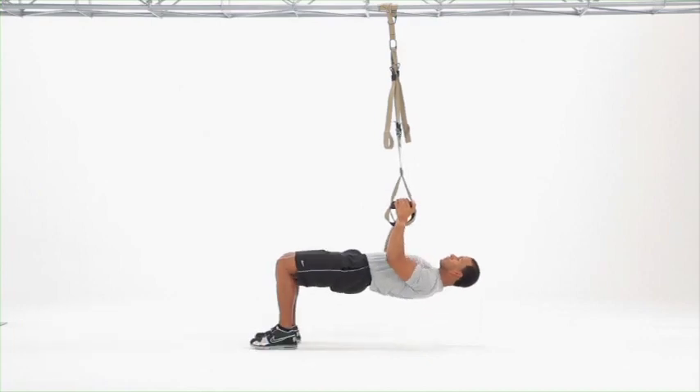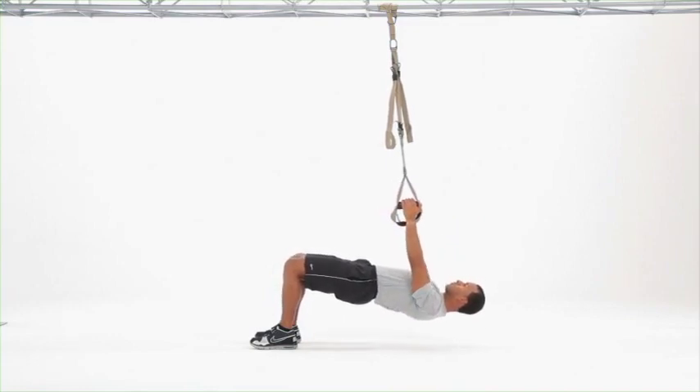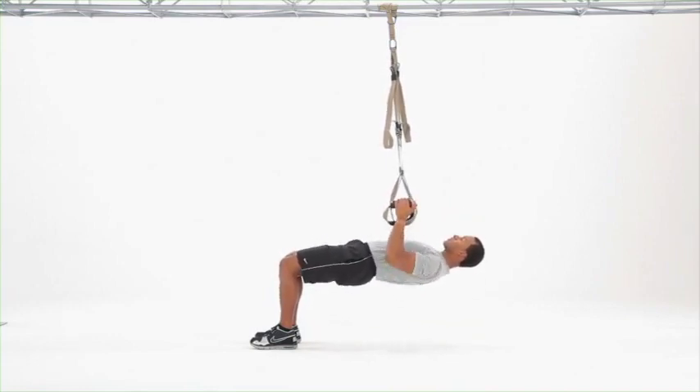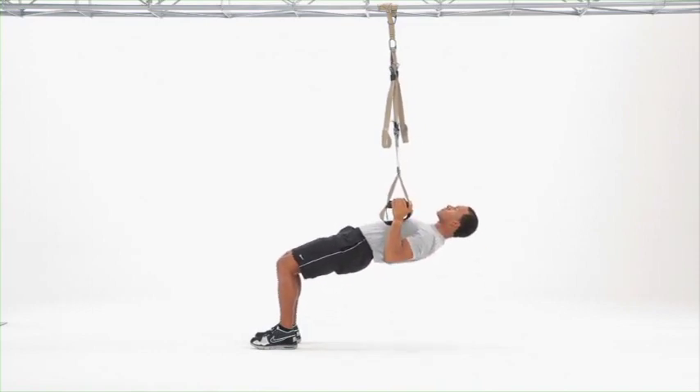Perform the inverted row to standard: straight line from ears, shoulders, hips, knees. Core remains engaged the entire time. Initiate the movement by driving shoulders down and back, finishing with the arms.